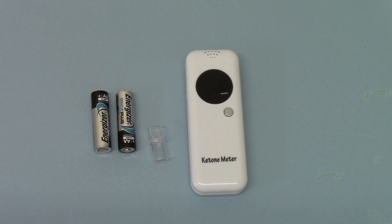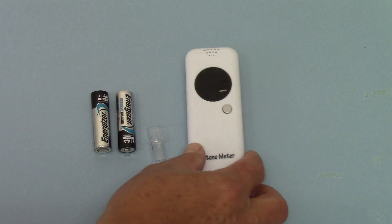This is a new breath ketone meter device being sold by Valium Ed. When you get it you're not supplied with batteries, but the first thing you need to do is install batteries to start testing.